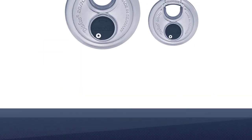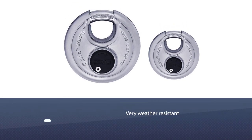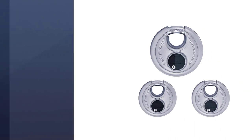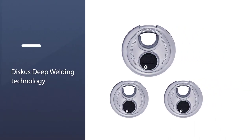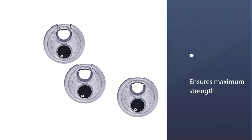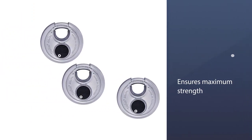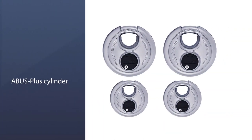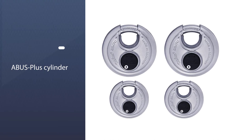It makes use of ABUS's discus deep welding technology, which ensures maximum strength and resistance against tampering. The ABUS Plus cylinder also comes with extremely high protection against manipulation. Being a keyed padlock, there's an extremely slim chance of someone else getting a compatible key.